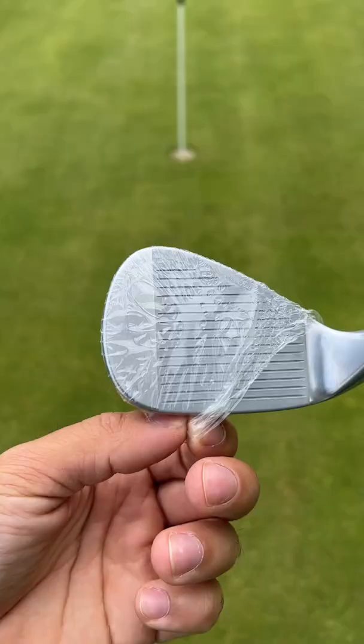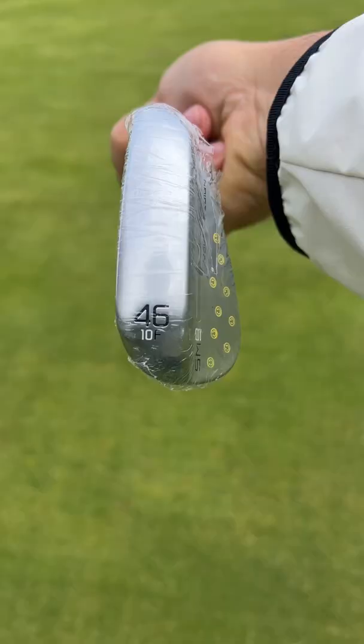I got my gap wedge with the cheeky no look stamp in, and this wedge has the F grind with 12 degrees of bounce.